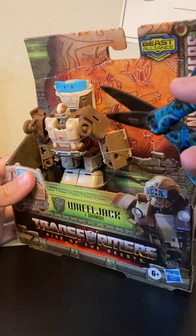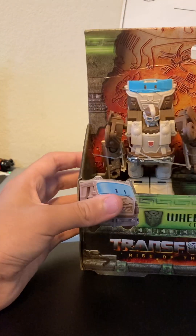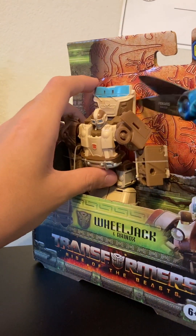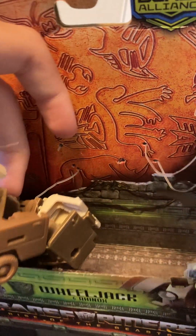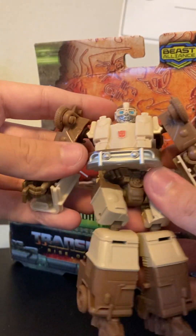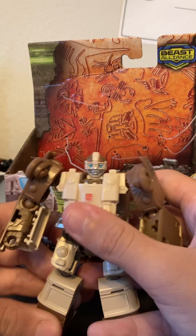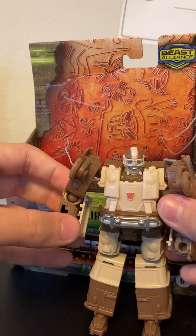It's kind of weird why they made Wheeljack's design like this. Okay it's kind of a weird figure so far. Let's unbox the box.